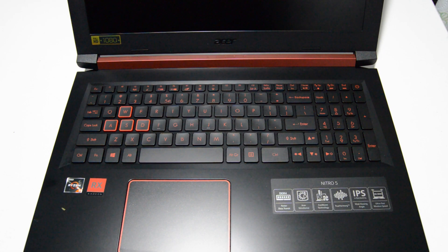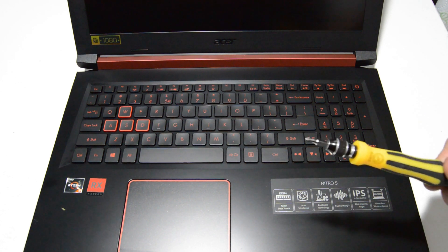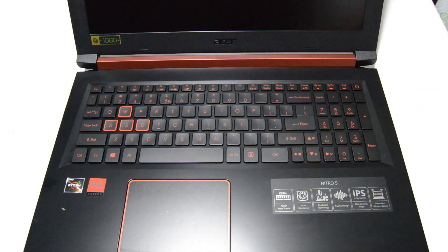Today we will be disassembling an Acer Nitro 5, model number AN515-42. For this job we are going to need a Phillips 2 or 2.5 millimeter screwdriver.